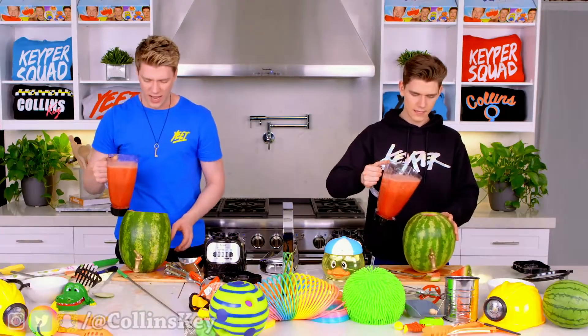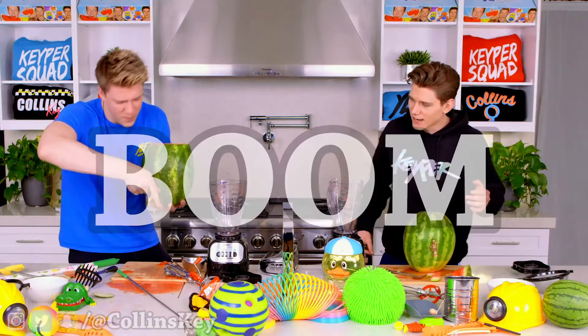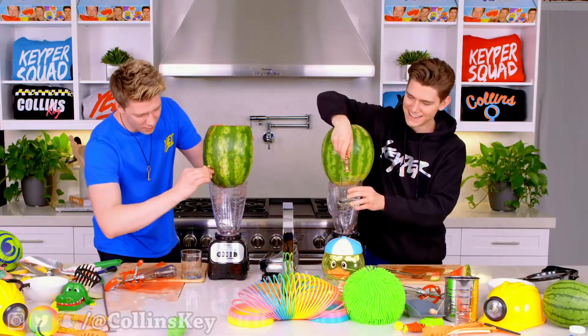Let's pour it in. You ready? Three, two, one. Wait, wait — I didn't close it. Which way does it go? It doesn't go that way. And now the moment of truth — will this actually dispense the watermelon juice, Devin? Mine's falling out. Three, two, one!